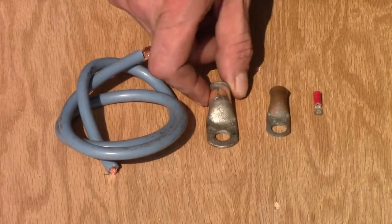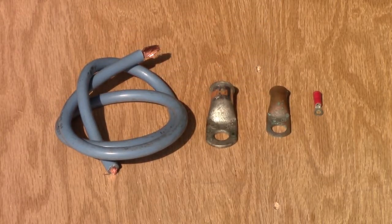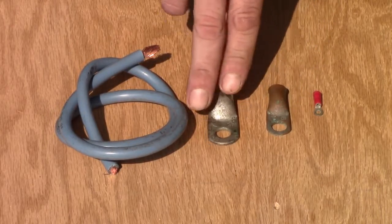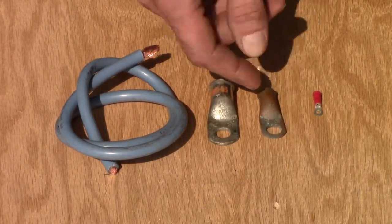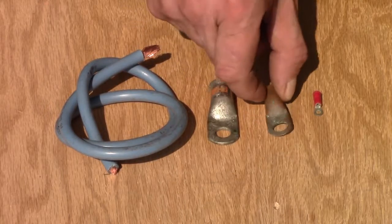Now, the main reason you might want to make your own: number one, you're in a bind and you need one right now and you don't have one. Number two, to buy these at the hardware store, they are kind of expensive. These ones are going to be over a dollar each, and depending where you go, sometimes they might be a couple, and they usually come in packs of two.